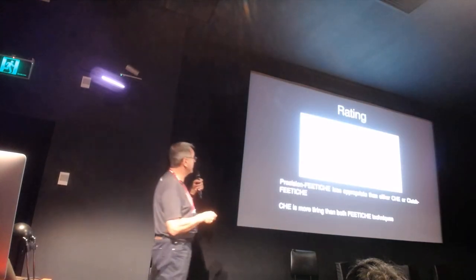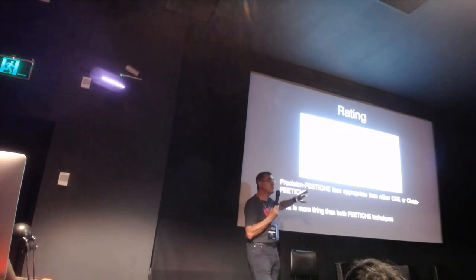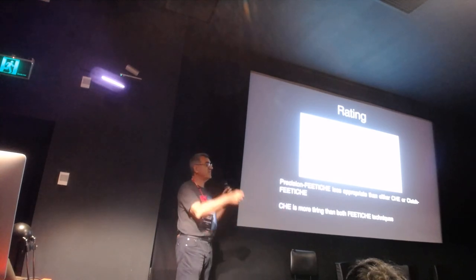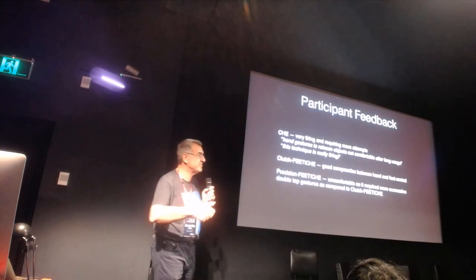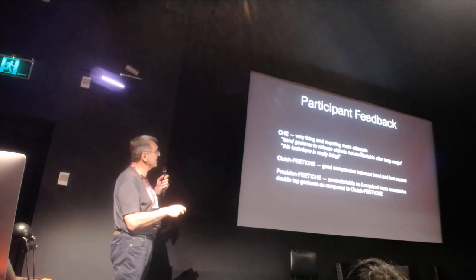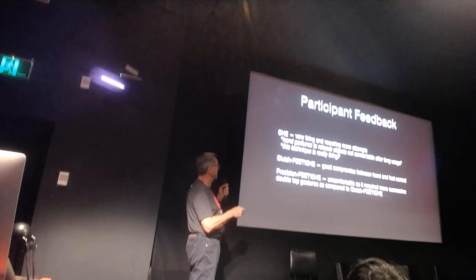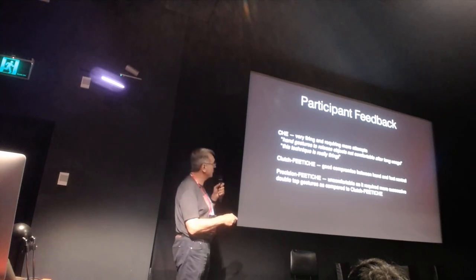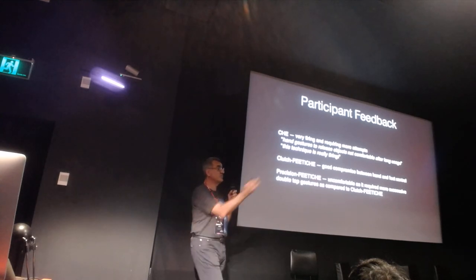Precision FETISH improved accuracy and reduced failed attempts over the base technique, but required significantly more time both in clutching and manipulation compared to the other techniques. People found that precision mode, which requires moving the foot to achieve numerical displacement, was consistently more tiring - possibly a gorilla arm effect. User comments included: 'very tiring,' 'requires more attempts and gestures to release objects,' and 'not comfortable.' Participants found the clutch method offered a good compromise between hand and foot control, though they felt uncomfortable swiveling their foot.